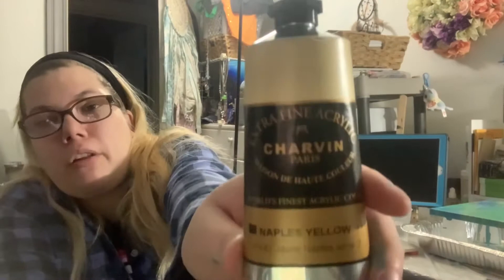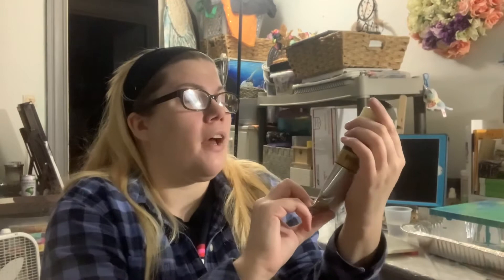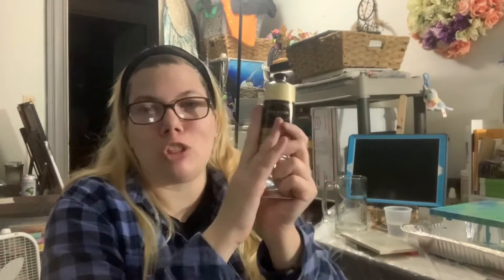Now, on to Charvin. I don't think you guys understand - there's more Charvin in the box, but I got a ton. We're going to start with the big boy first. You guys know I do candle paintings and light paintings, so I love having more of the colors I use for those. Last time I bought the Naples Yellow Deep; this time I bought regular Naples Yellow. The tube feels cold because it was outside. It's Naples Yellow, PY42, Series 2 by Charvin Acrylics.